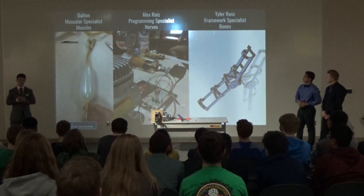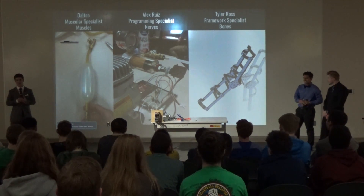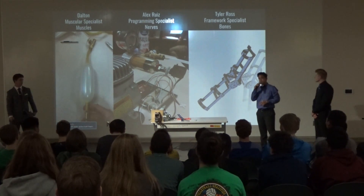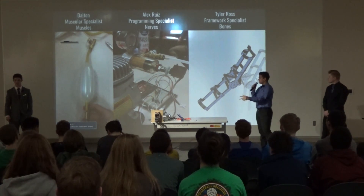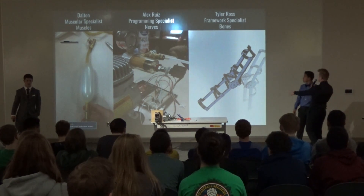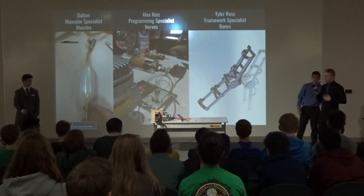I'm the muscular specialist for the project. I focus on the pneumatic muscles, increasing the strength and functionality. I'm the programming specialist — flex sensors, servos, that whole aspect of the project. And I do all the framework, which is mostly SOLIDWORKS, as you can see here. That's the fully assembled first one. I do all the SOLIDWORKS stuff.